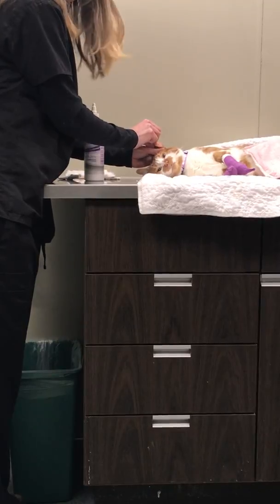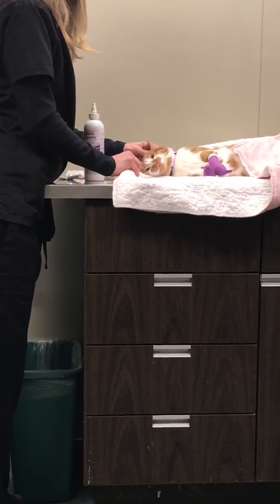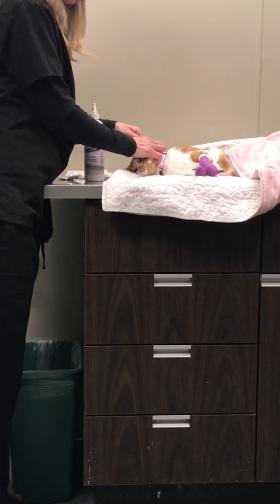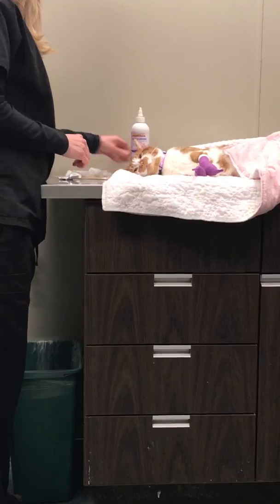This kitty was here for surgery and has a mild ear infection, so he is slightly sedated, making it easier to clean.